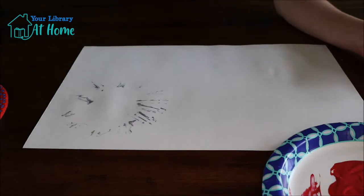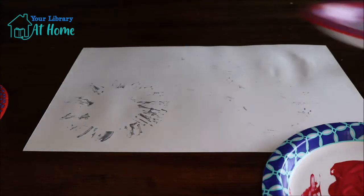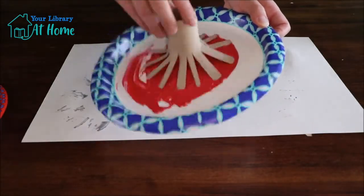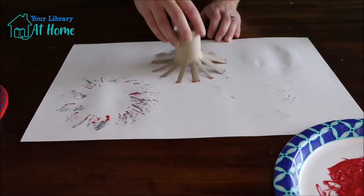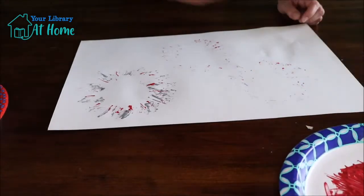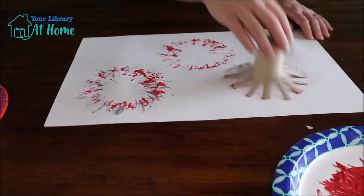Keep adding paint — I want a little bit more gray. Stick it right back in your paint. Then take the red paint and get that on your paper towel tube. You can see the fireworks are starting to come together a little bit. You can see why the more colors you have, the brighter your fireworks are going to be.